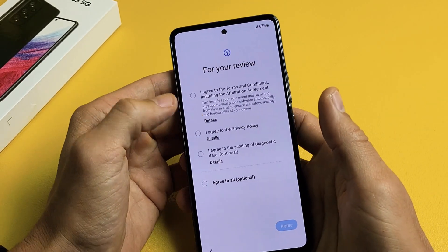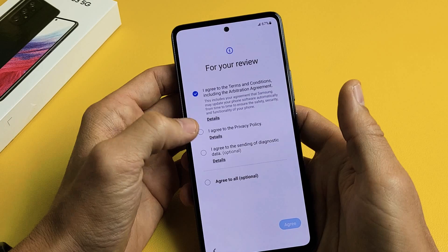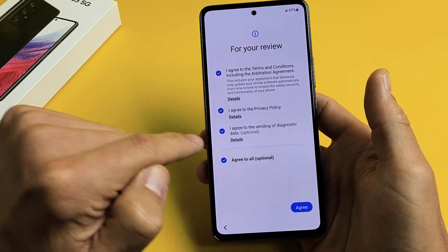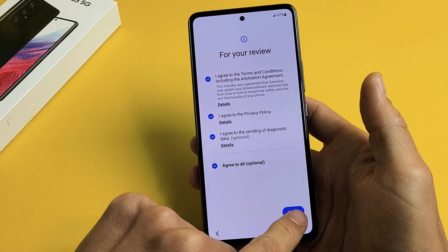For your review, you want to go ahead and click on the details and read through these, but you must click at least the first two to proceed. The third one is optional, but I'm fine with all of them checked. I'm going to tap on I Agree.